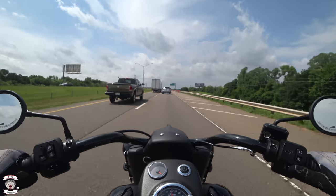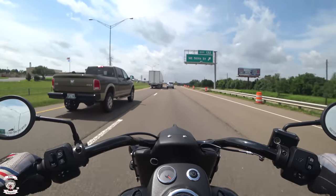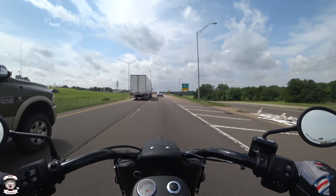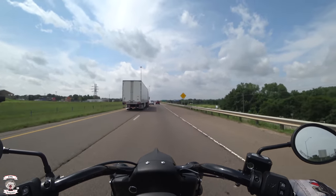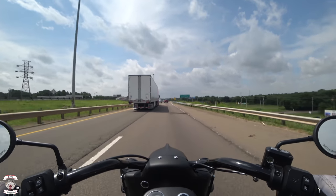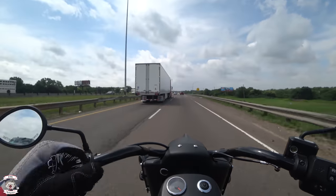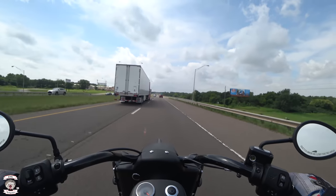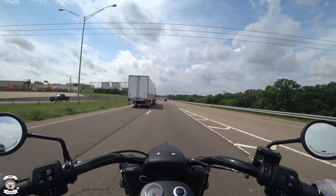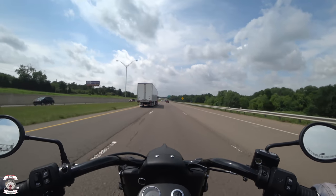Now we're back up to 60 miles an hour — definitely feel that wind hitting you. You'll see a little bit of turbulence on the front of my helmet due to the camera catching a little bit of wind, and we're starting to get that side draft off of that semi right now. Despite not having that windshield or anything, it still rides very well.